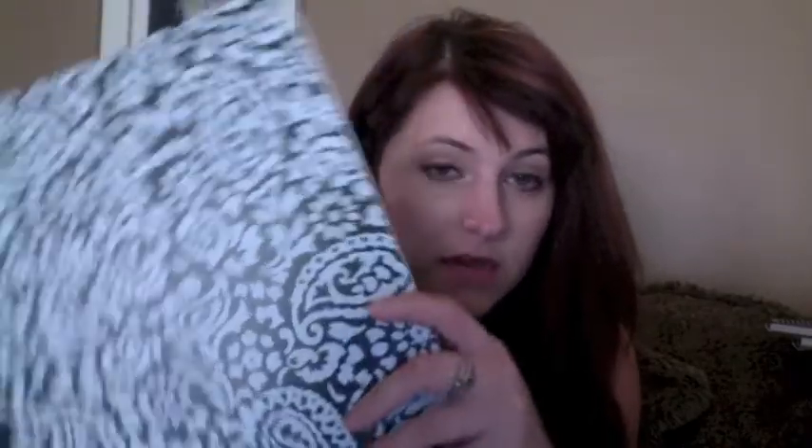And then for my remaining spiral notebooks — I got a striped one because I thought it was pretty, a plain purple one that I can decorate with stickers, a decorative one, and a green one because my favorite color is green and I just couldn't resist. So that's everything!